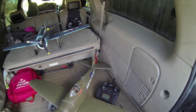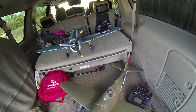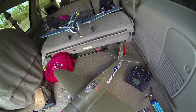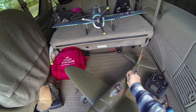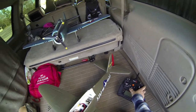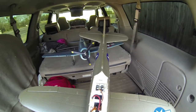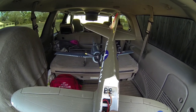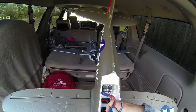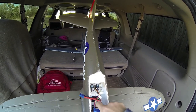All right, so what do we got for today? We got the FMS P-47 Razorback — it is a 980 millimeter size. It's new to me, this is gonna be the maiden. Bought it used from a guy I kind of know in spring, and needed some flap servos — one of them was bad, so I got those replaced. Then got the gear straightened out, one of them was loose. Got a Spectrum six-channel with the six-axis stabilization.